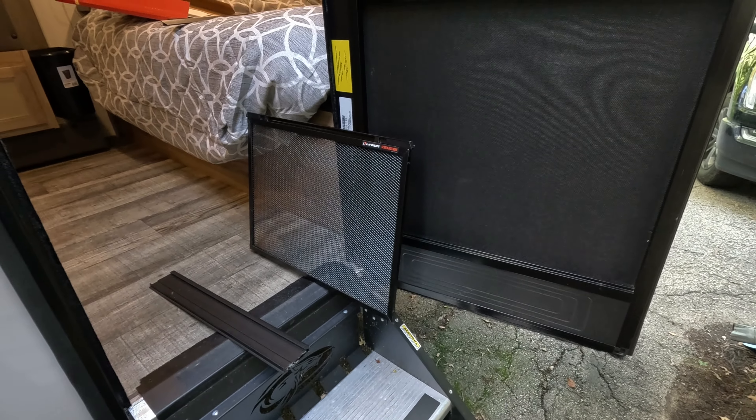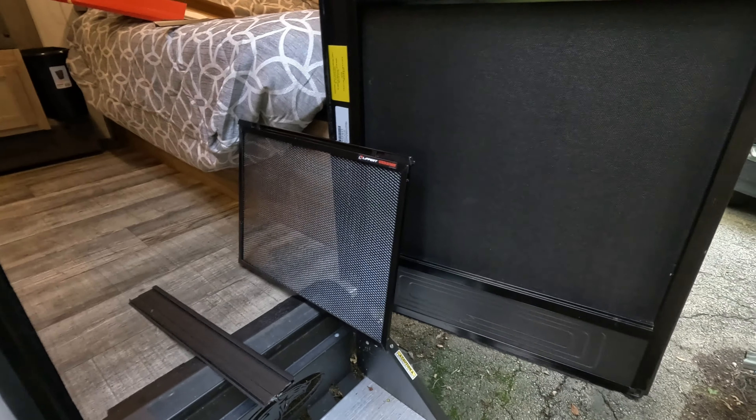Unfortunately you do have to install this with the door open, which just invites all of the bugs that are flying around me right now into my camper.